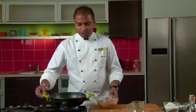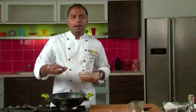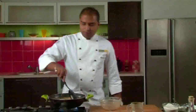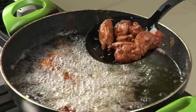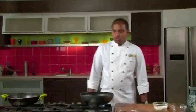Now we will deep fry our marinated chicken. The oil is heated for deep frying. We will add the marinated chicken into it and deep fry for 2 to 3 minutes or until cooked. Our chicken is nicely deep fried and cooked. We will remove it on an absorbent paper and keep it aside.